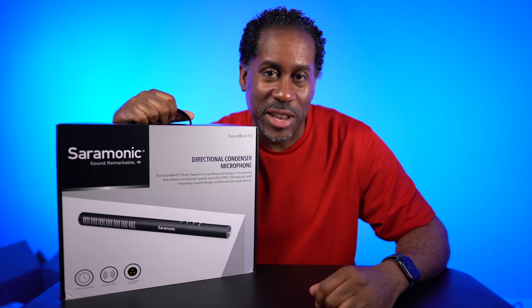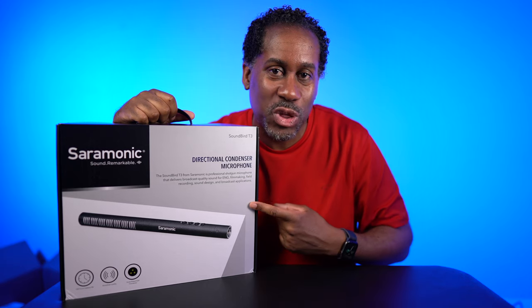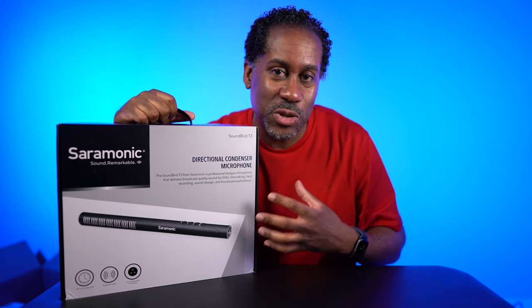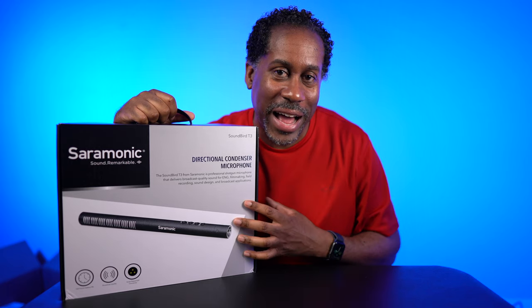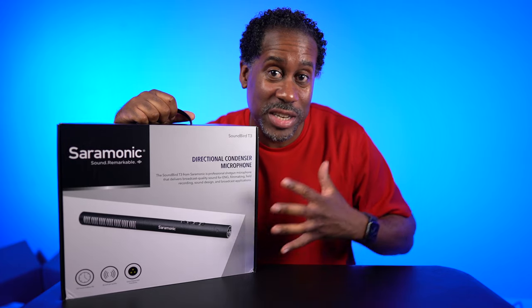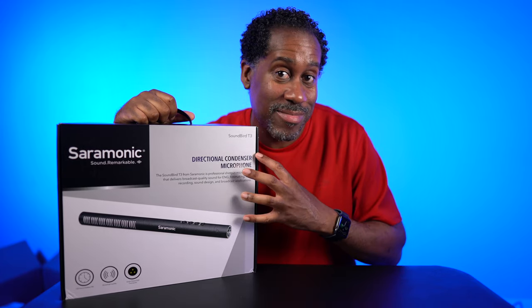Hey everyone, this is Larry. Welcome back to Today at FeelLike.com. Today we're going to take a look at the Saramonic Soundbird T3 Directional Condenser Microphone. This is a professional shotgun mic. We're going to unbox it and then test it out and compare it to not having a mic at all. So let's see which one sounds the best, but first let's unbox it and try it out.